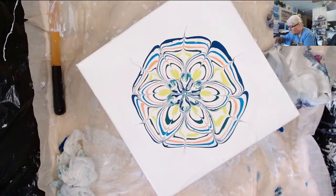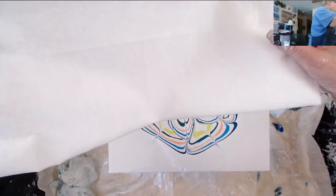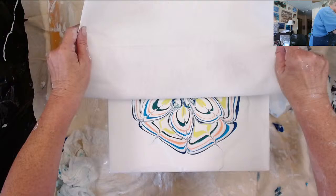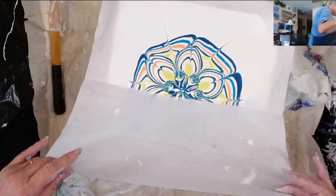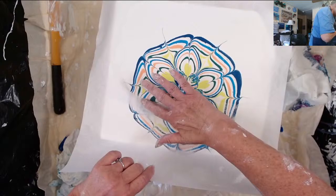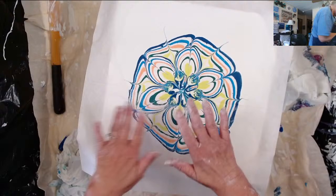Now I want to — that's off center already, but — put the napkin down. I've got an air bubble that's fighting me right there. Okay, let's just lift her up and see what we get.